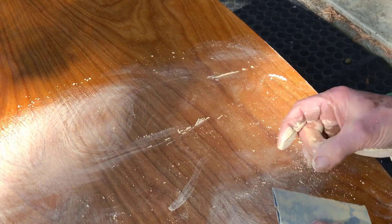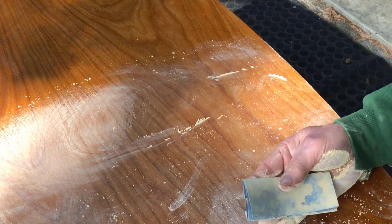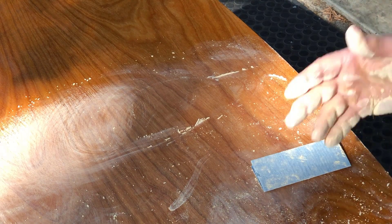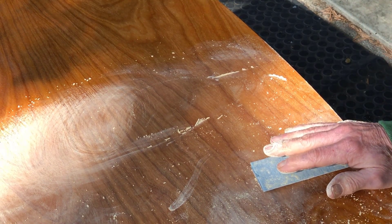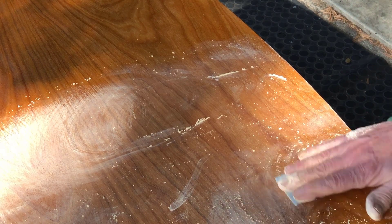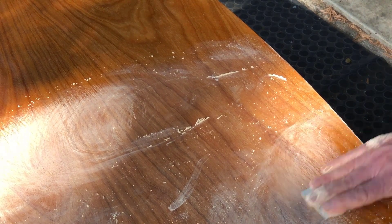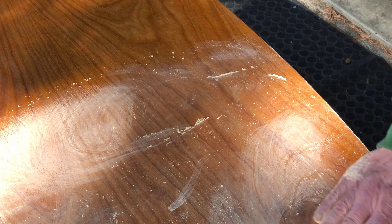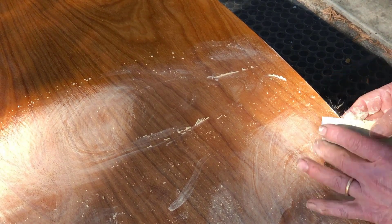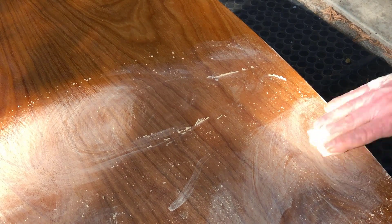Now I like to use raw linseed oil because I can do the shellac on it the next day. If I use boiled linseed oil, it seems I have to wait a while — maybe two weeks — for the oil to actually stop its chemical drying process, because there are dryers added to the boiled linseed oil that cause the drying process to happen, and I need to wait until that completes before putting shellac on, otherwise I risk having bubbles come up.